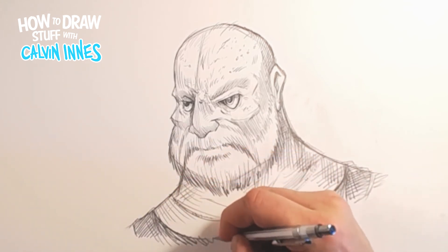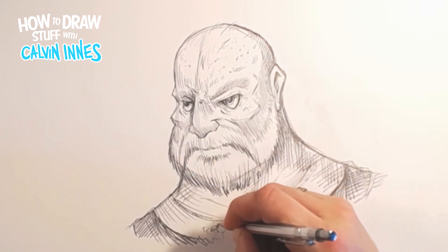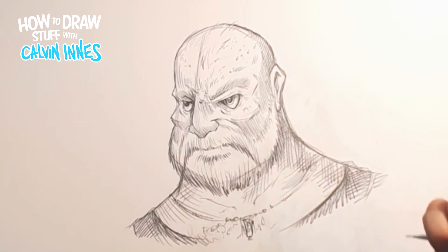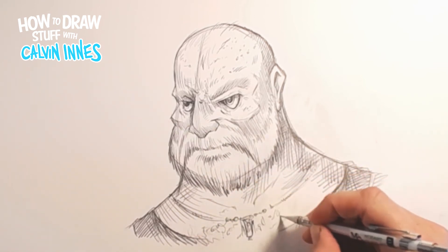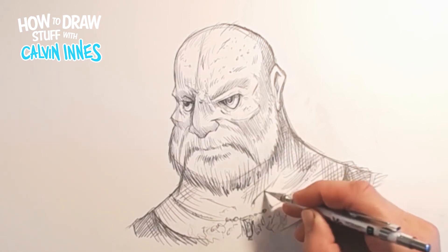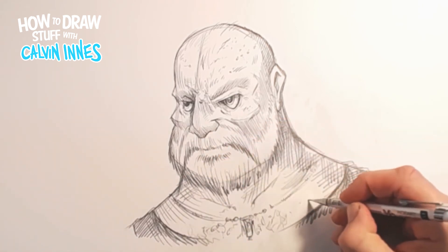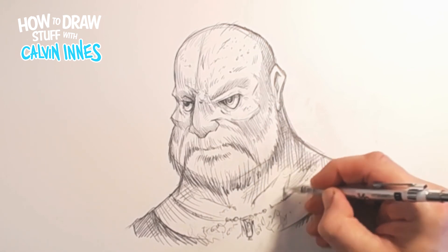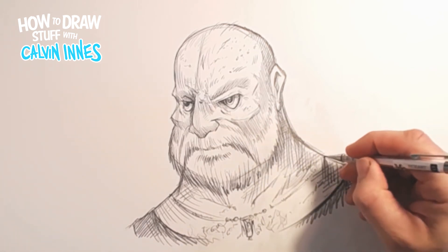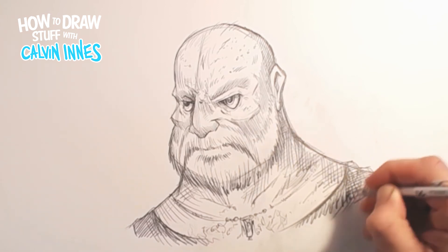Get some hair on his chest there - again this is just suggestions, not getting too much detail in here. It's just about getting a strong character. In another video we'll go into how to fine-tune these characters, how to get a bit more out of your drawings, how to do more dynamic poses and that kind of stuff. But for now this is just all about sketching, keeping it as free as possible.